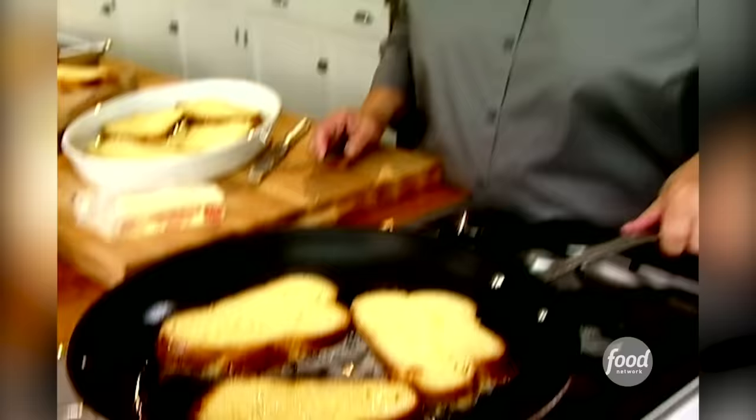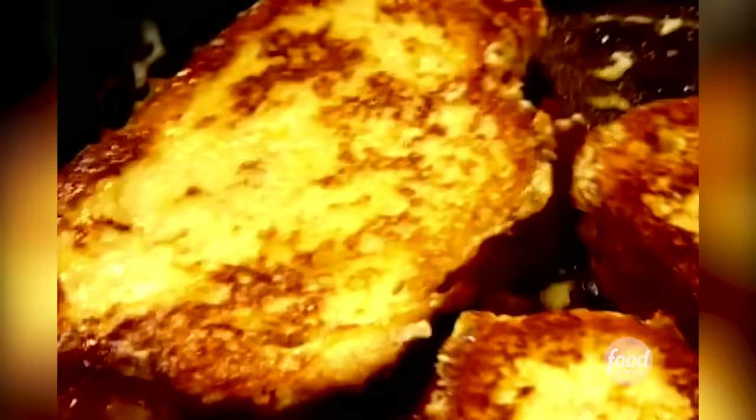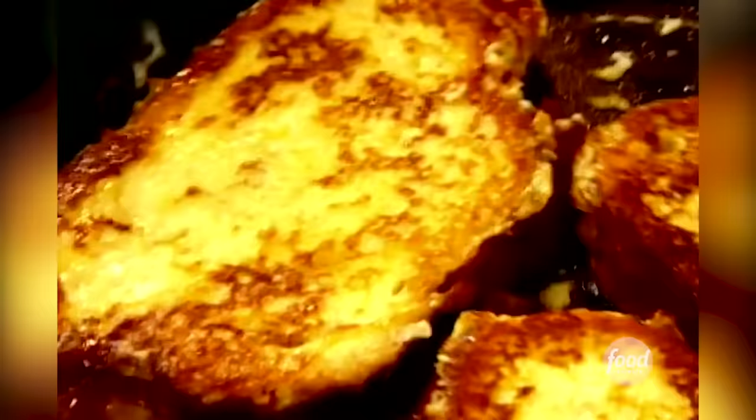This is going to be so good with hash browns, turkey sausage, and then a treat for dessert. I think my husband's going to be thrilled. I'm going to serve the French toast with a drizzle of really good maple syrup, and maybe a dusting of confectioner's sugar would be good. These look like they're perfectly done — I'm going to put them on a sheet pan and put them in the oven.